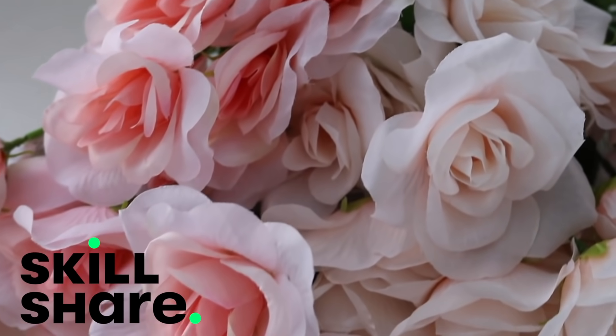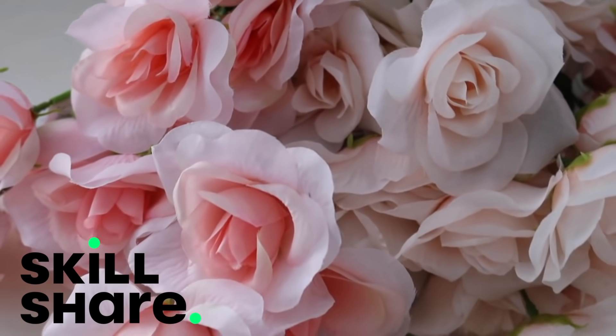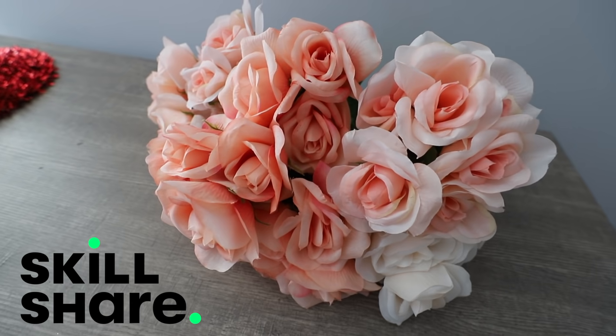This video is sponsored by Skillshare, which you get to try out for totally free. I can't wait to share more.